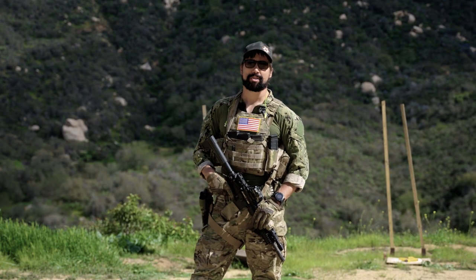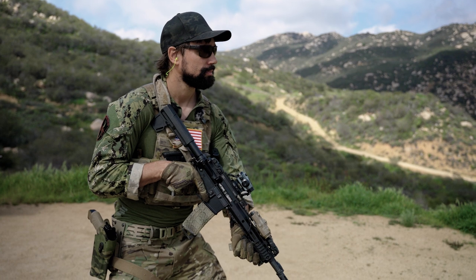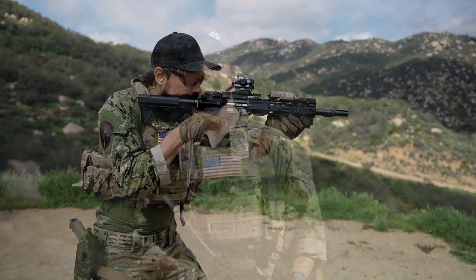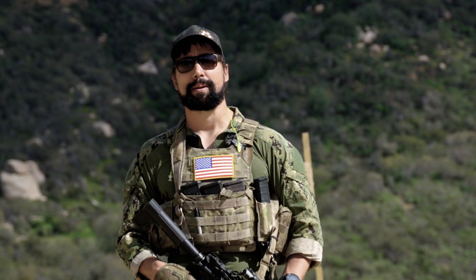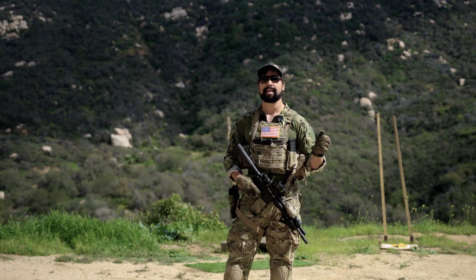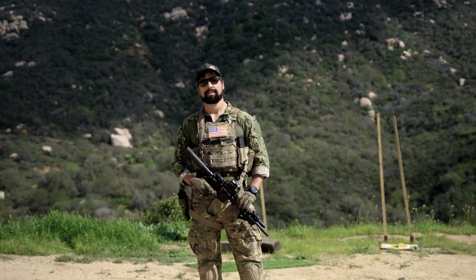Like I said in the intro, today it's all about ready positions — in particular, the high ready and low ready. There's a time and a place for both. I really like to think of the high and low ready as almost like a middle ground or stopping point between being preoccupied with something else and getting ready to actually engage targets.